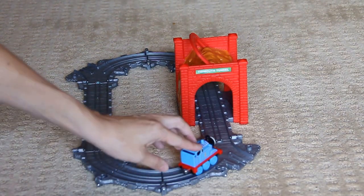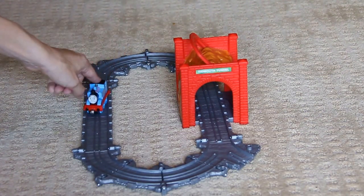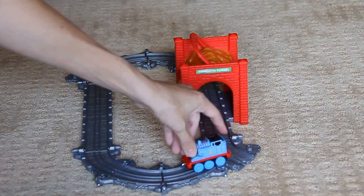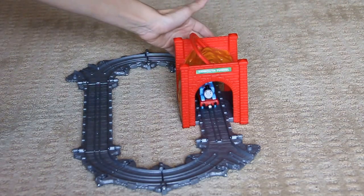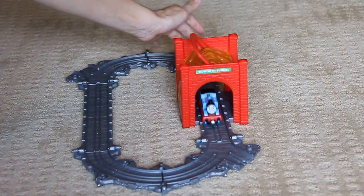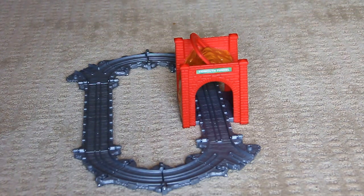He'll demonstrate for you. I think he wants to go the other way. Maybe one of Thomas' other friends would like to go around the track.